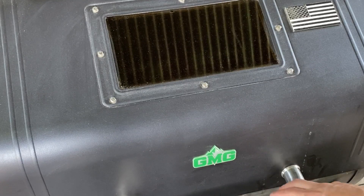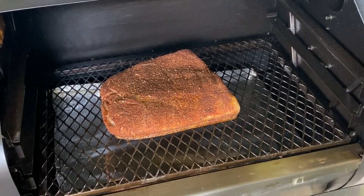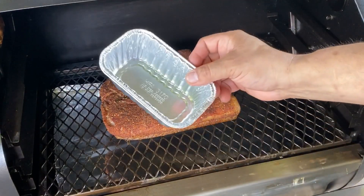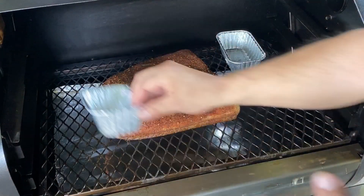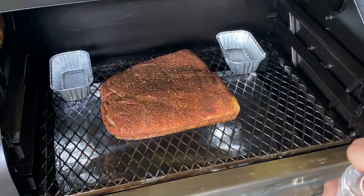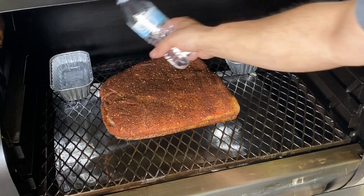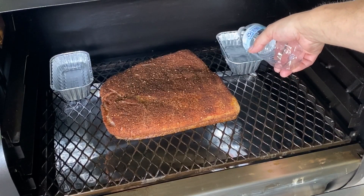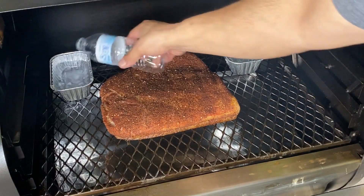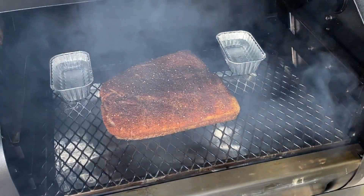It's been exactly one hour since we put the pork belly on. Let's get a little look. Looking good. Looks like a little brisket. I said I was gonna put one water pan, but I'm actually gonna put two of these little pans — one on either side. I think it's gonna help a little moisture. See we're starting to smoke again. Come back and check it. We're gonna wait two more hours.